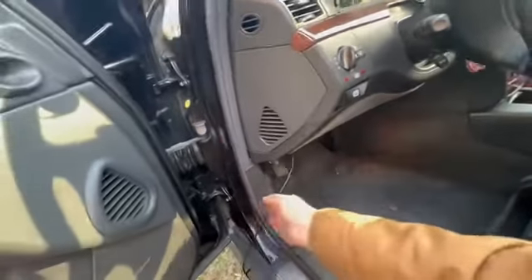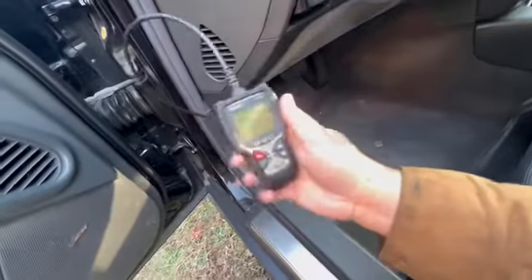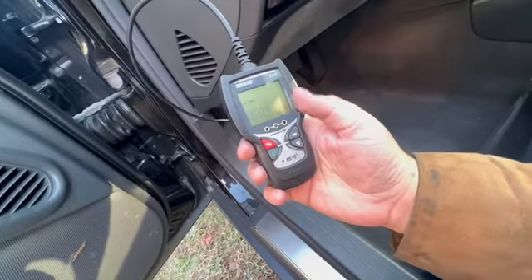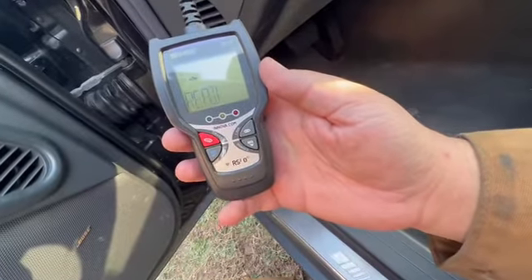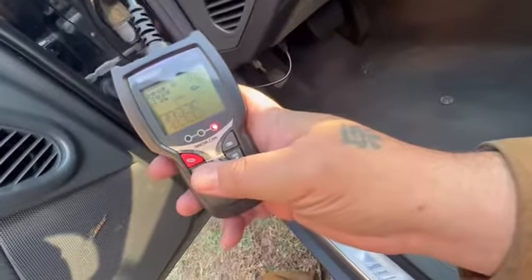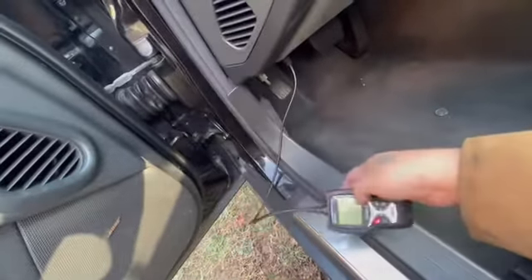Before everything is all finished and you close the hood up, go back to your codes again through your reader. Mine has two codes I've been struggling with, but the main thing is just to get rid of the P0335. The other codes are just going to be there with mine because I have a leak somewhere. That is the one I want to get rid of — and that's the sensor installed.